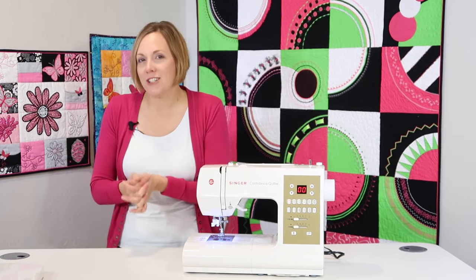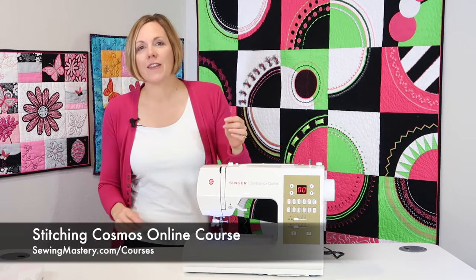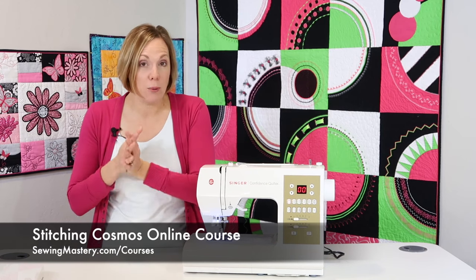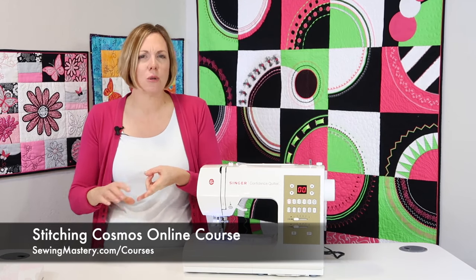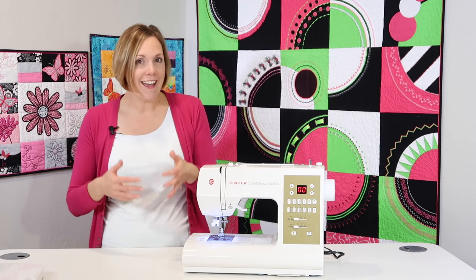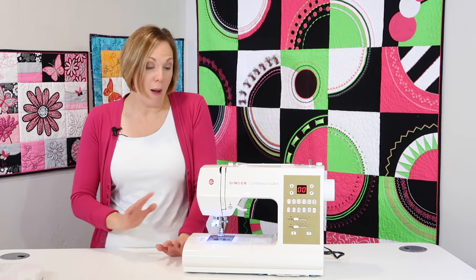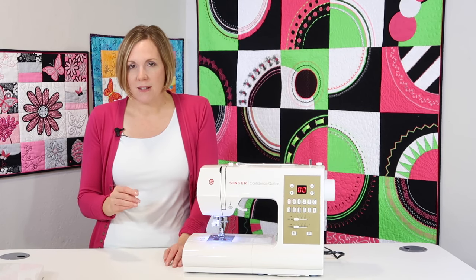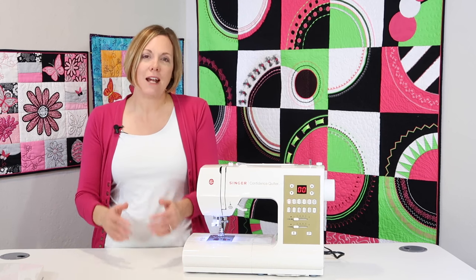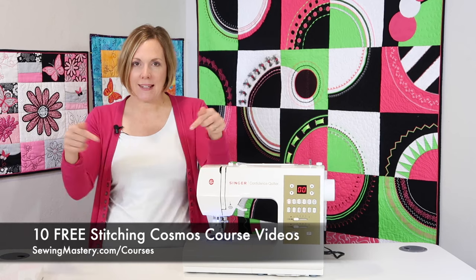Before I go on to the rest of the most popular questions, we have online courses you can join. One is our Stitching Cosmos online course, where you get to learn about 25 different sewing techniques and about 18 different presser feet. We teach everything about decorative stitches, twin needle, couching, pin tucks, and all sorts of techniques. An online course is something you get to keep — you can return to it at any time for a refresher. You can watch 10 free videos from those courses to see what it's all about. Links are below this YouTube video.